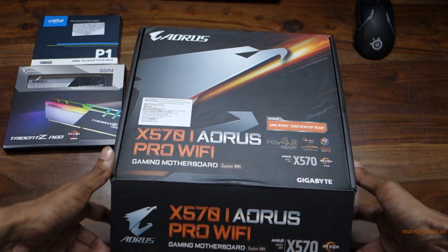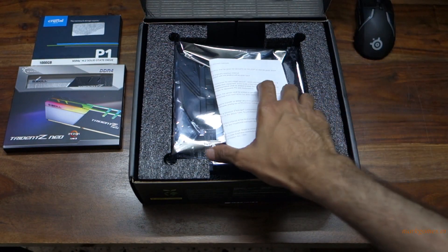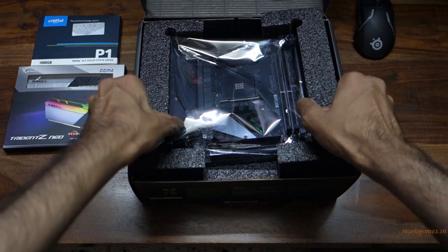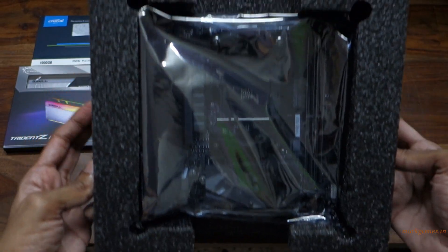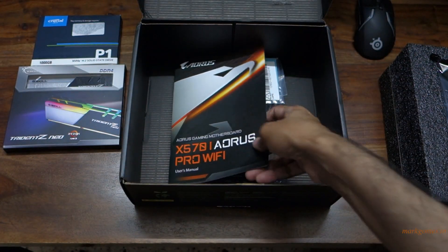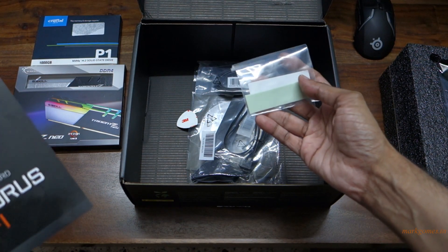Let's take a look inside the box. There's just the bill — let's get it out of the way. This here is the motherboard; let's keep it aside for just a second. You have the user manual.